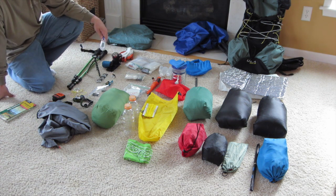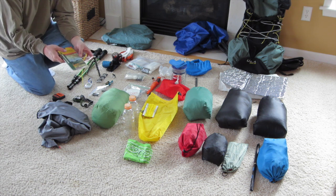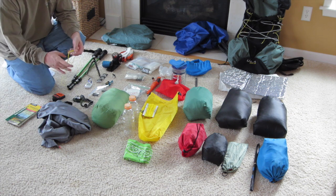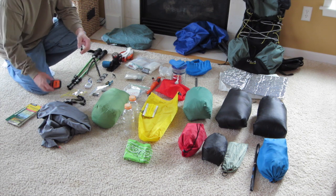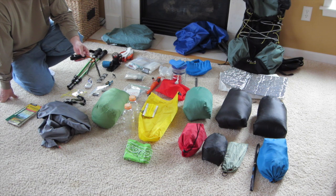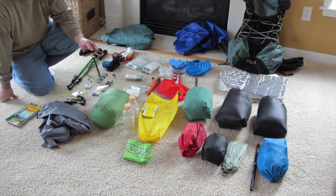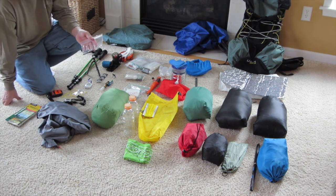Last few things: a thermometer that shows the high and low temp for the last 24 hours — just a Walmart cheapo. Compass and map — I'll photocopy the sections we're doing and put them in a Ziploc bag. A headlamp, pretty self-explanatory. And this is a Spot Gen 3 personal locator beacon, which is new to me this year. On longer trips it lets my wife know where I am and that I'm okay, which gives her comfort — and when she's comfortable, I'm more comfortable out backpacking. I carry three extra batteries that fit both the headlamp and the Spot Gen 3.